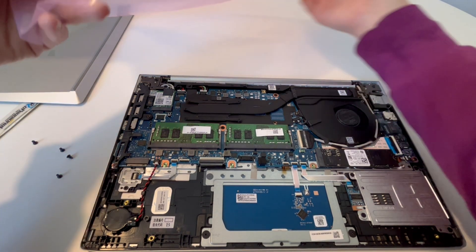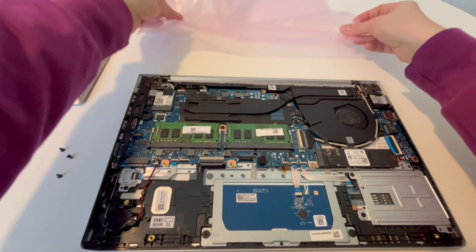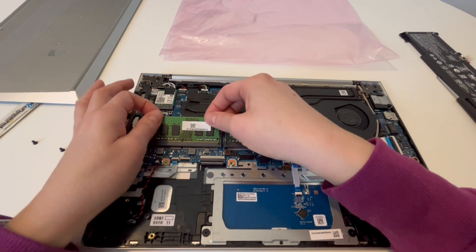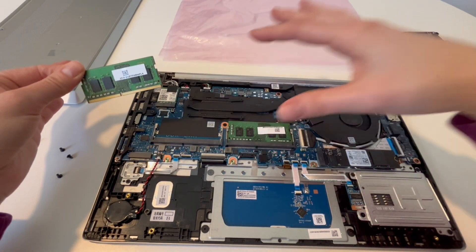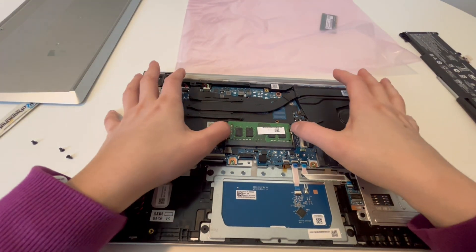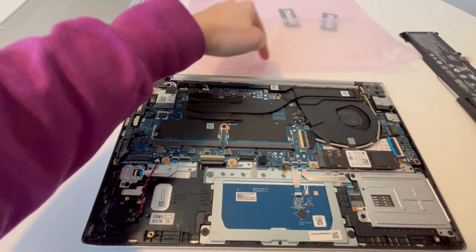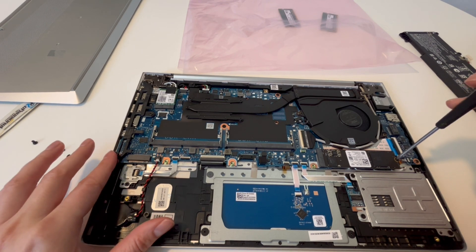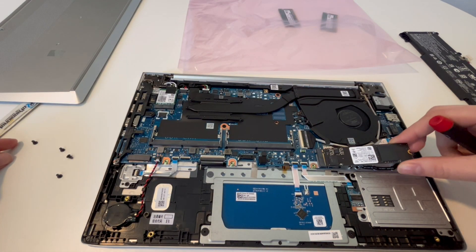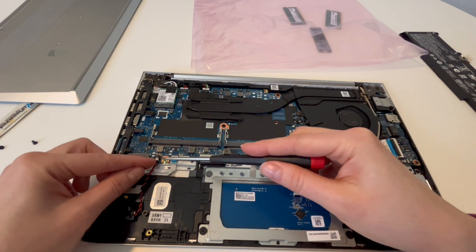Next, I have this anti-static bag. ESD — electrostatic discharge — can damage your components. Putting them on a regular surface where there's static electricity can damage your components. As you can see, I pull the RAM out and set it inside the bag to protect it from ESD. Take the other one out, hold it by the edges, because the oils in your fingers can be damaging to components. Hold any RAM, solid-state drive, or component by the edges, then put it in your anti-static bag — you can find a link to these bags in the description.